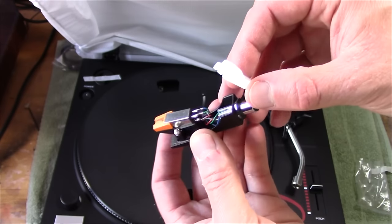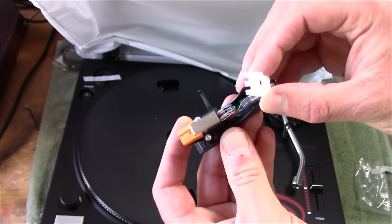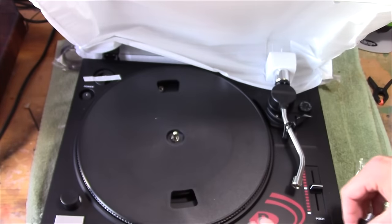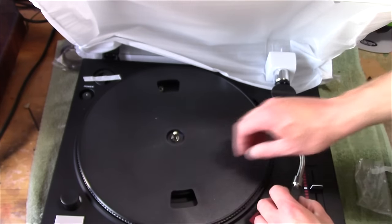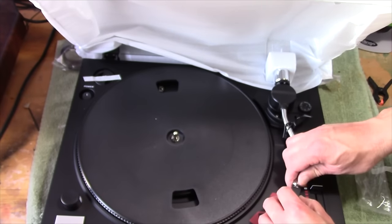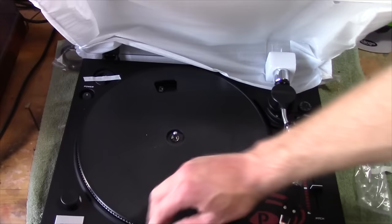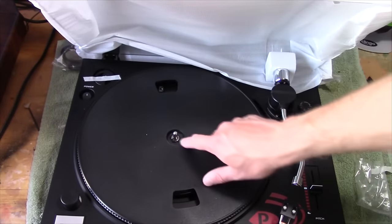The stylus and the cartridge there look a lot like the Dual cartridges, actually. So we'll find out how this works. You can see that plastic platter there — it's pretty thick, though. It doesn't really feel too cheap to me. It's pretty sturdy plastic, pretty thick. You can see it's already assembled, but it's got a little C-lock in that thing right there.